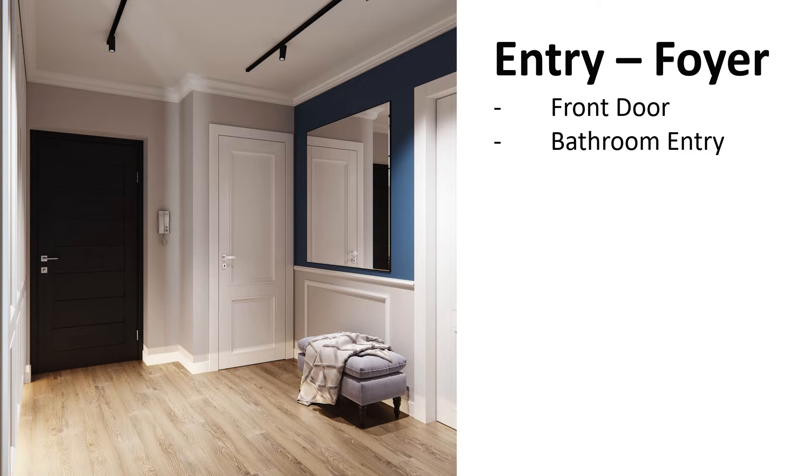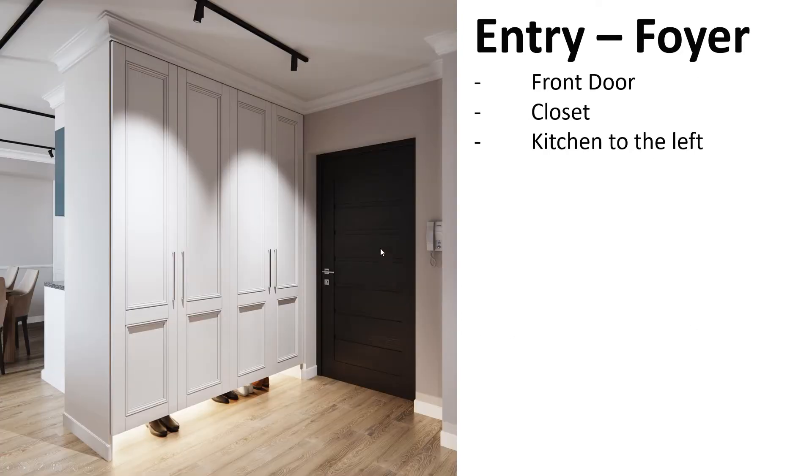Here's the control center — I'm going to have all the heating, security, and lighting controlled in one place if possible. This is the entry door from another angle as you saw before, and these are the wardrobe closets for hanging your coats.